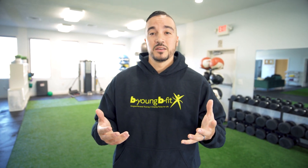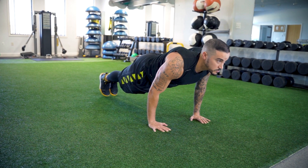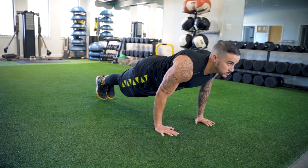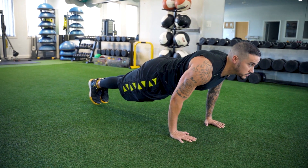Today I'm going to teach you three ways and three focuses to get a stronger push-up right now. The first thing I want you to do to get a stronger push-up is to learn how to develop and utilize your core properly. Basically, a push-up is a moving plank, so if you can get stronger in a plank you're ultimately going to be stronger in a push-up.